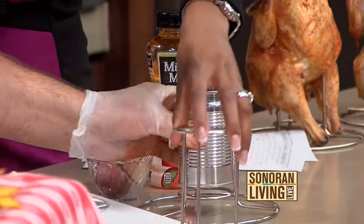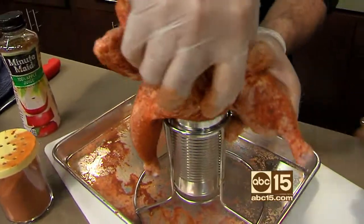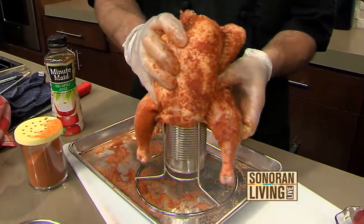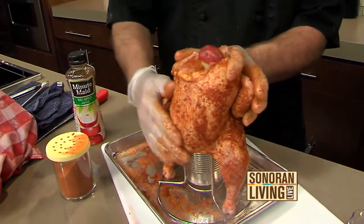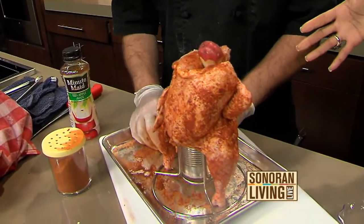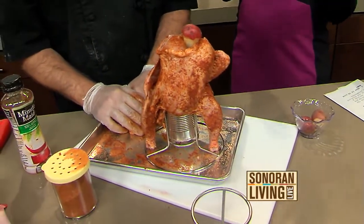You put your apple juice — or whatever you like — into the can, and you can buy these racks in the store. The chicken just goes right on it. Then you take a potato and use it like a cork at the top so the flavor stays in while it's cooking. From there, it goes right in the oven for about 2 hours at 325 degrees — and you can make rotisserie chicken right in your own kitchen.